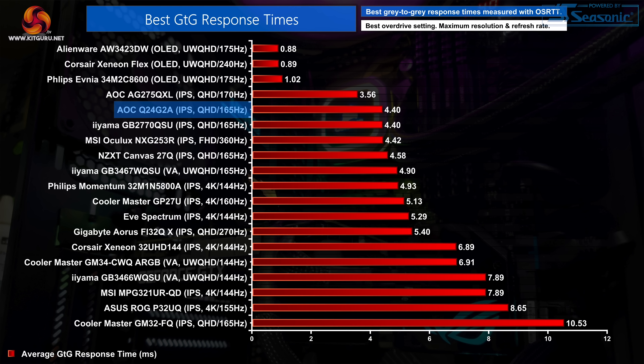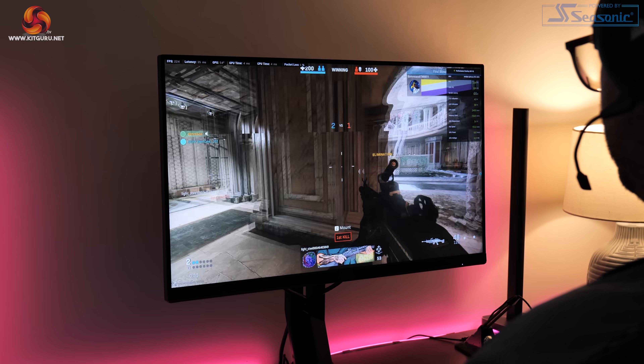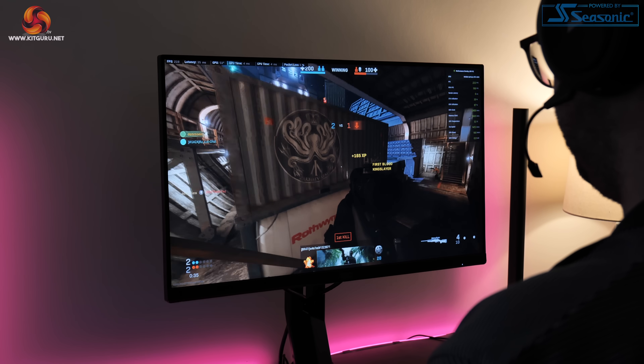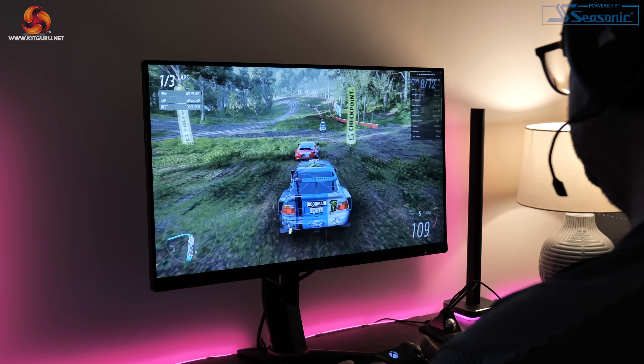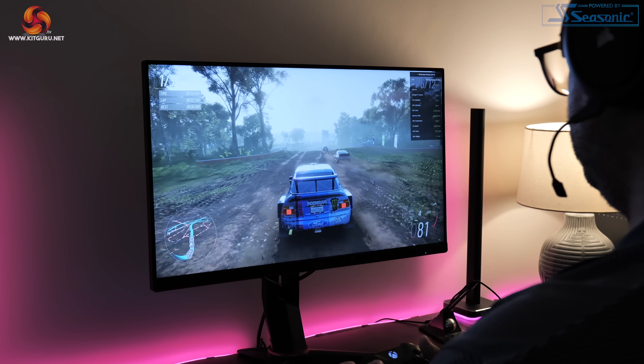Overall for our comparative testing, the Q24G2A does sit towards the top of our chart with its best result of 4.4ms grey to grey. For £220, the response times are pretty impressive. As for what it's actually like gaming on this screen, it definitely grew on me over the couple of weeks I used this display. It is nice and fast, about as fast as a good 165Hz IPS panel can be, so for FPS titles using the medium overdrive setting I really didn't feel held back by the monitor in the slightest. The same goes for Forza Horizon 5 or any game where fast movement is crucial — it is more than good enough to keep up and keep things feeling fluid.